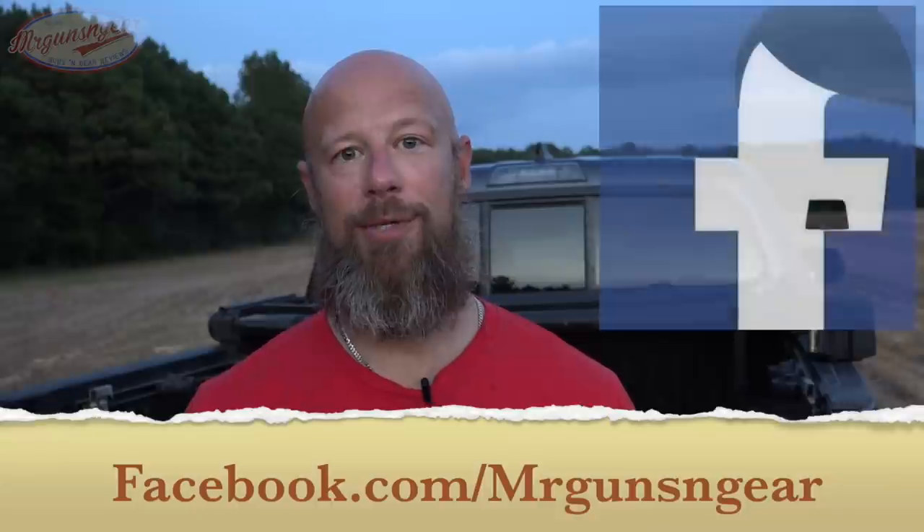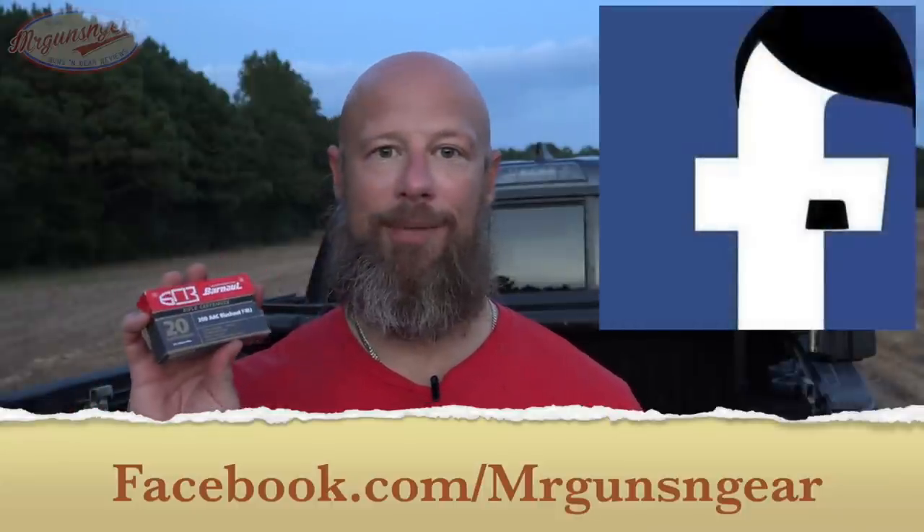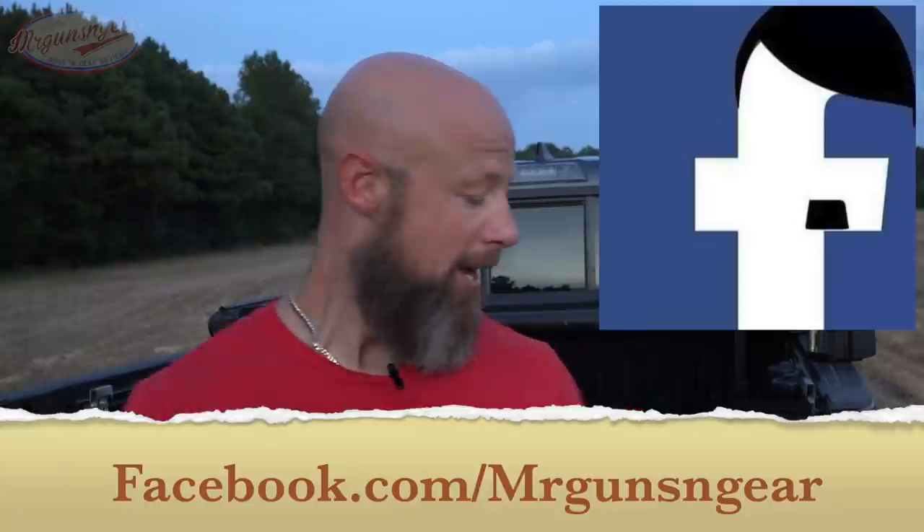Of course these cases are not reloadable. I know people do reload steel case ammo — have at it if you want to, but I don't recommend it. This is 147 grain and as you saw from the velocity it's obviously supersonic. A lot of folks are waiting for Russian ammo to come in subsonic, but I'm not sure if that'll happen, because I think they're just throwing their standard .308 bullet in there for efficiency and cost, so I'm not sure if subsonics will come down the road.